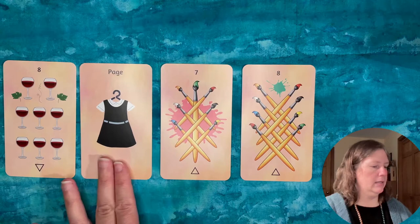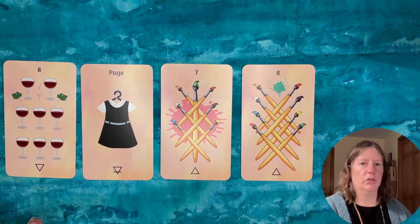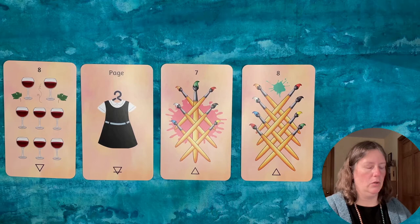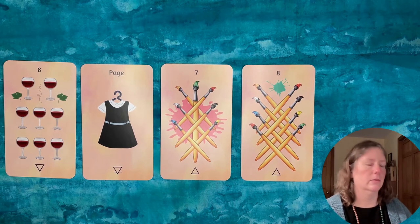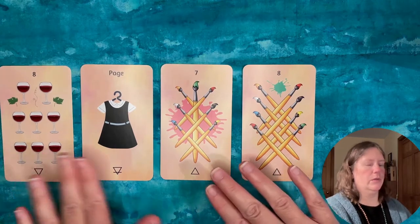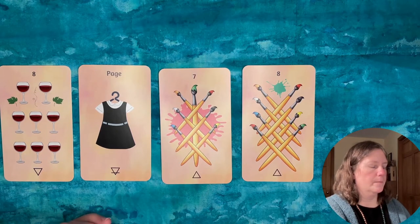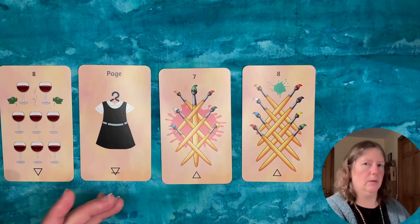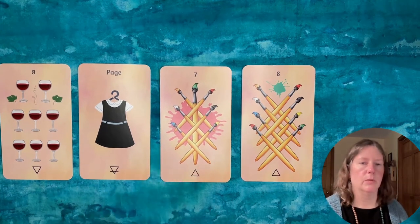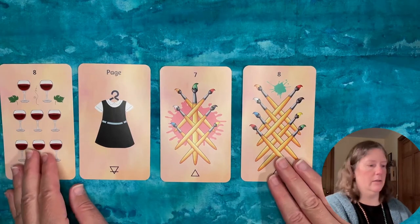The two eight cards jumped out as two pillars. Eight is twice four, and four — in numerology and with the Emperor card — we think about structure, stability, reliability, and knowing yourself, inhabiting your space and your being. I saw that stability in contrast with the middle two cards: pages can be about excitement and trying a new experience — it's a new salon, after all — and sevens are an action number associated with the Chariot, moving forward and taking direction.